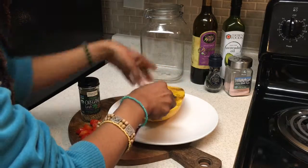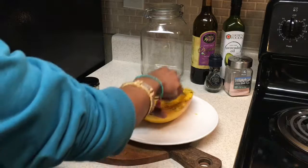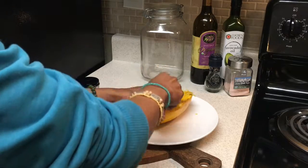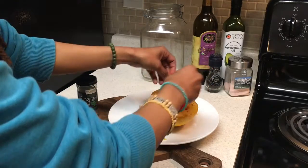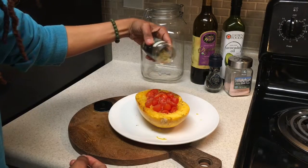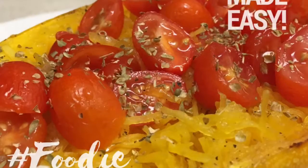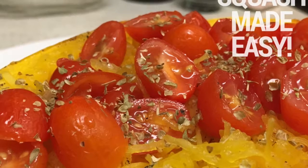We'll just take a fork and scoop out those noodles, basically just dragging it along and it'll pull the noodles through. Then we'll top it off with some fresh tomatoes and a little bit of oregano. Nice, simple, and easy — a perfect side dish or the main encore. Head over to FreshStartWithJoyce.com.